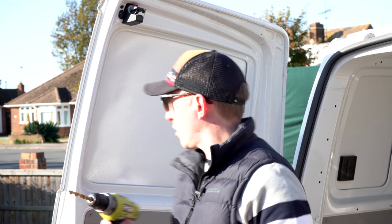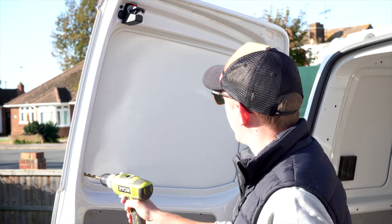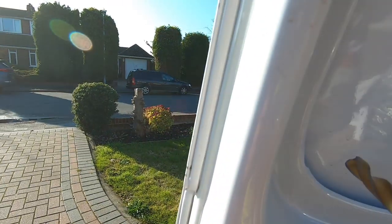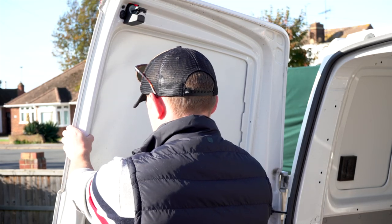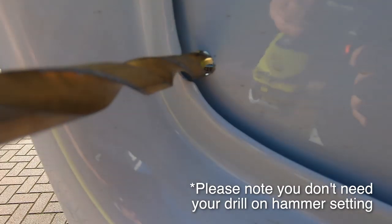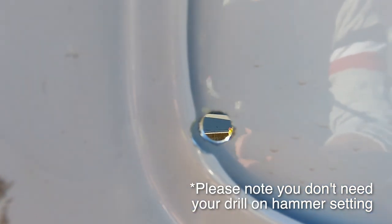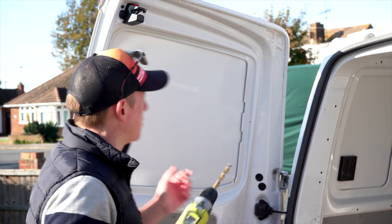We've got the 10mm drill bit on the drill and we're basically going to drill a hole in each corner so we know where we're going. The great thing is these little notches are a great place to start a pilot hole — same on this side. There's no going back from this point. You can see the first hole cut nice and close to that lip. In for hole number two, and we'll do the same for three and four.